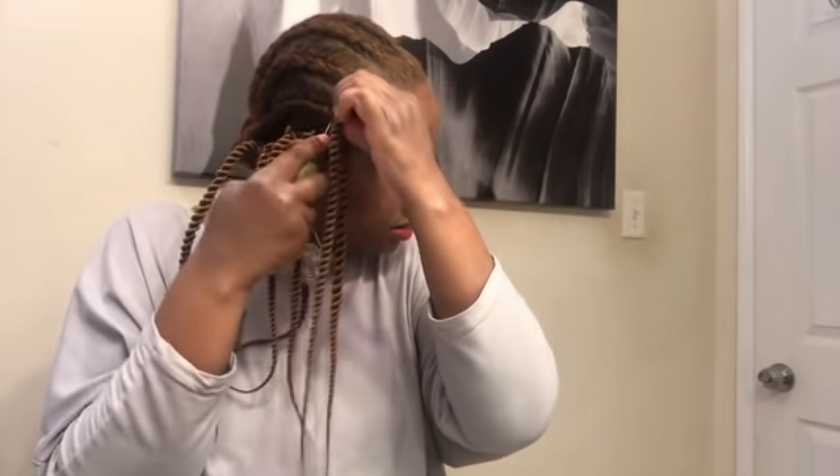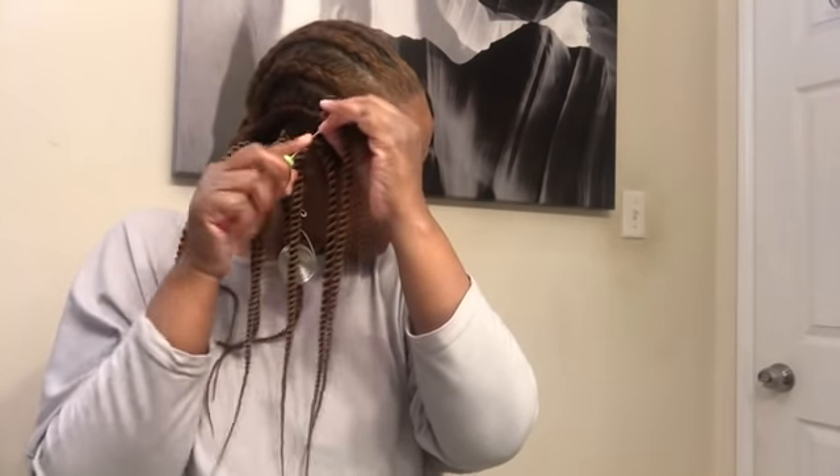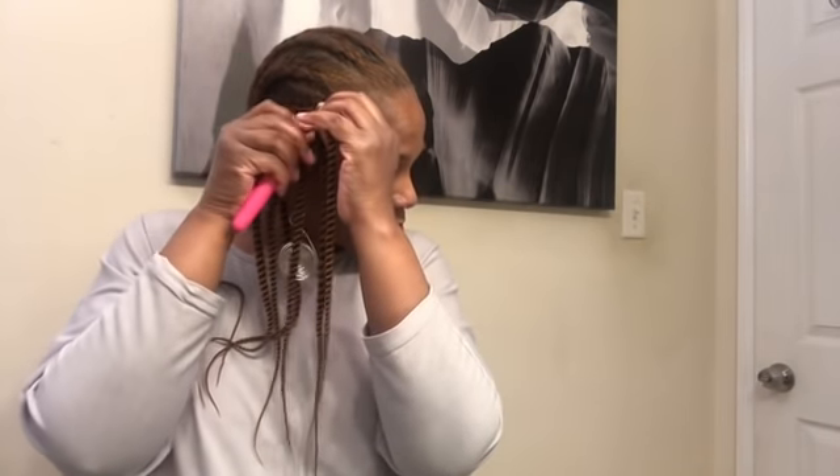Make sure it's latched. Sometimes it latches real easy; you want to make sure it's latched good. Sometimes I have to hold it. So, I'm back — this is where I'm at so far.